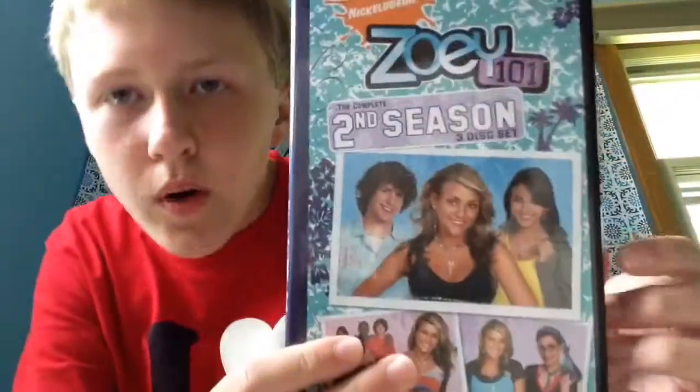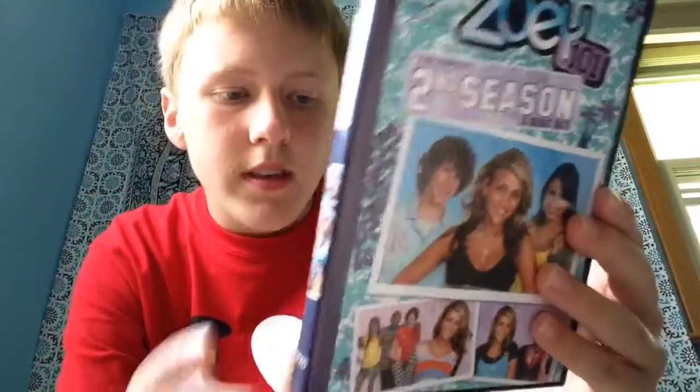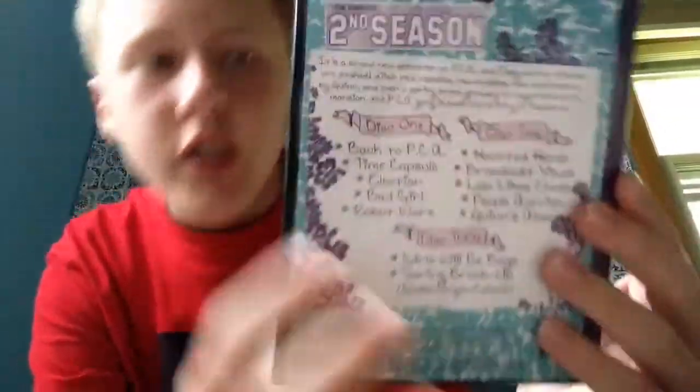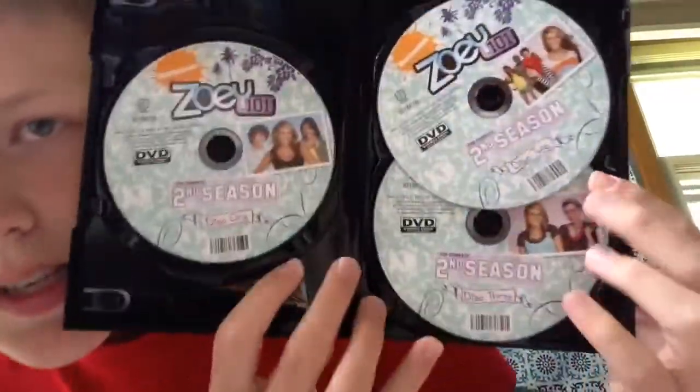Next up we have season two. Seasons two, three, and four were released by Amazon — you can only get these on there. This is season two, released in 2005. It features three discs. The packaging is a bit more boring; it just has three discs with all of the season two episodes.